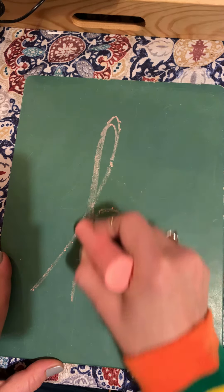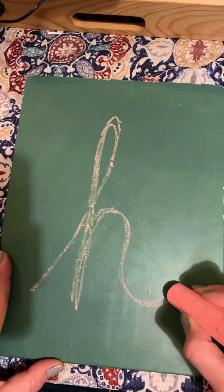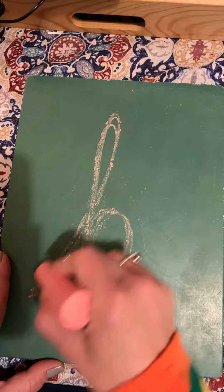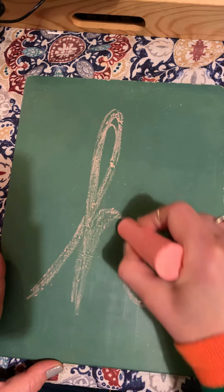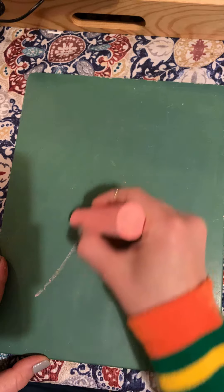All right, so I'm just gonna trace over it — up, straight down, curve over and out. All right, just try that a couple more times.